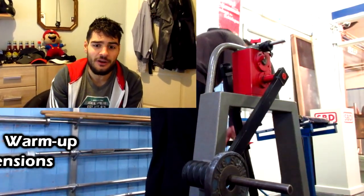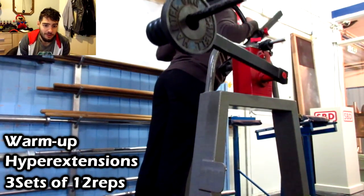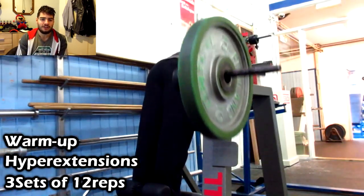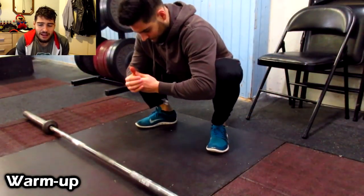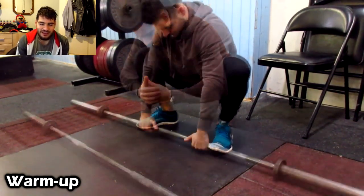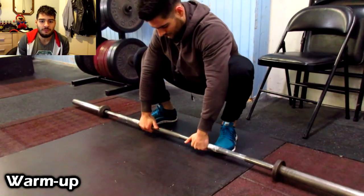I'm starting this video with deadlifts. I'm warming up here with hyperextensions just to get my lower body warm before I do the deadlift — I don't go to failure, just warming up my lower back. Here you see me in a squat position taking the bar, just getting the movement right before I put any weight on it.